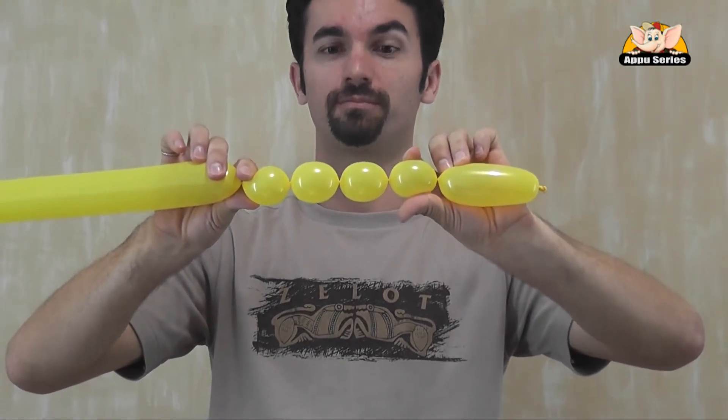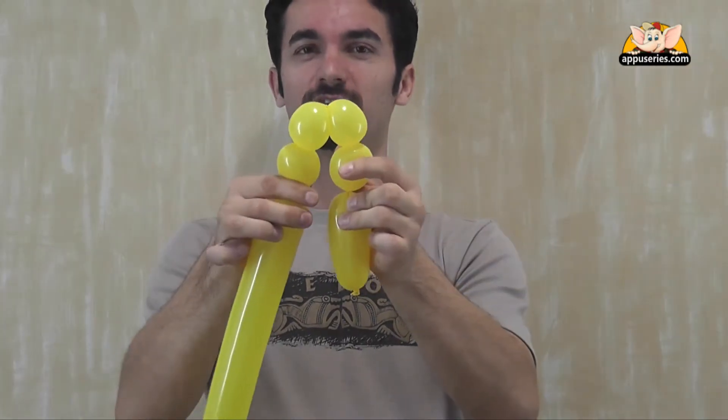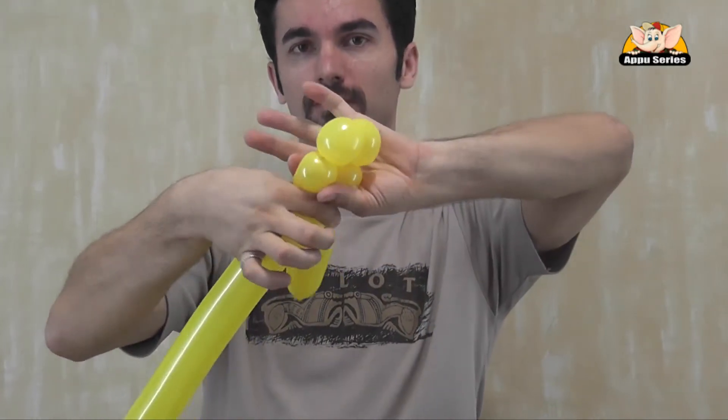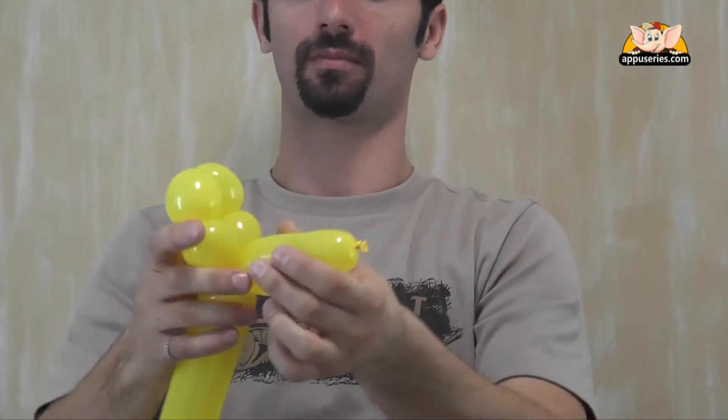So there you go. I know, it's hard to believe, but this is the head of a giraffe. But if we put the horns and the eyes together and we twist it, we probably start looking like the head of a giraffe.